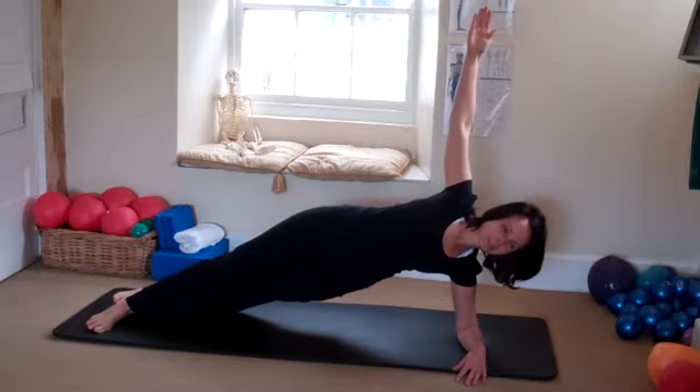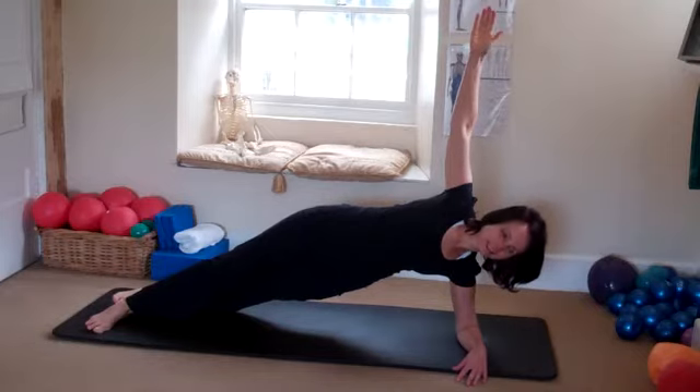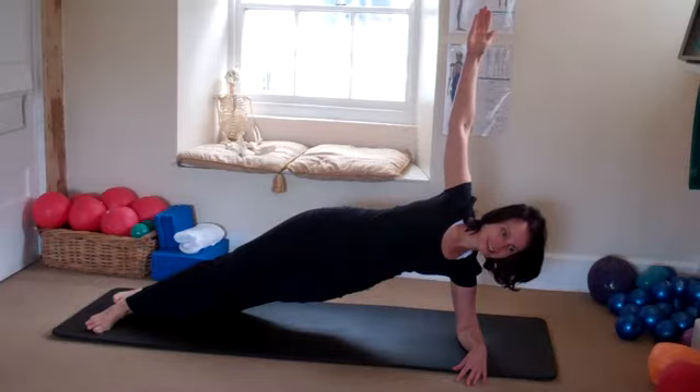How are those hips looking? Good? I'm going to count you down for five, four, three, two, one.